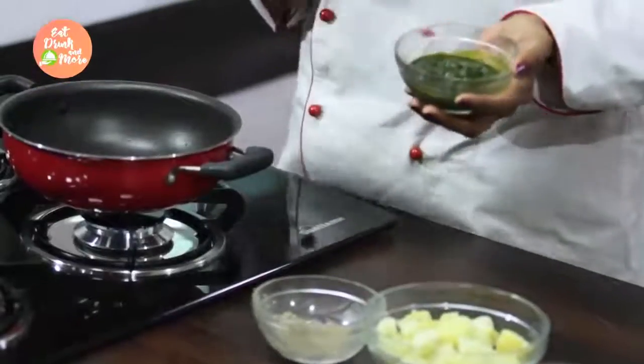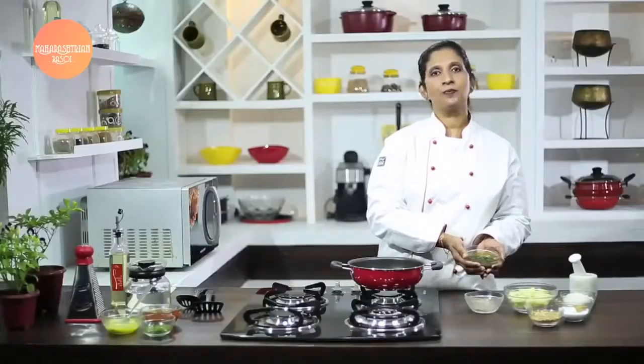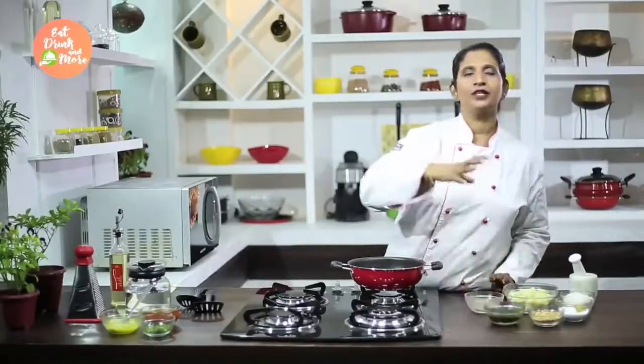Now green chutney you can whip up in very different ways. What I have done is I have taken coriander leaves, green chillies and ginger, ground them together into a nice fine paste. That is the green chutney for you. You can even add a little garlic if you would like, just to have a very nice chutney flavor.